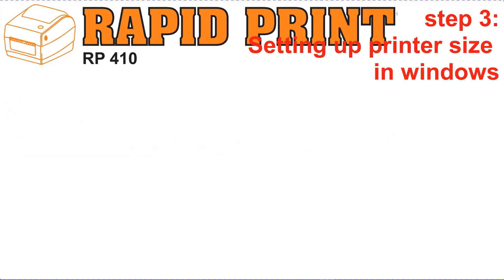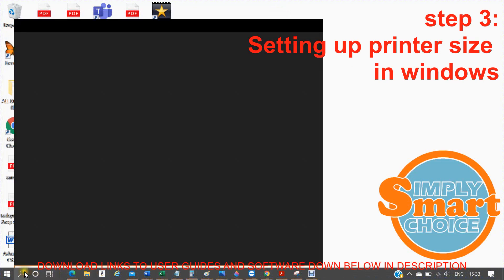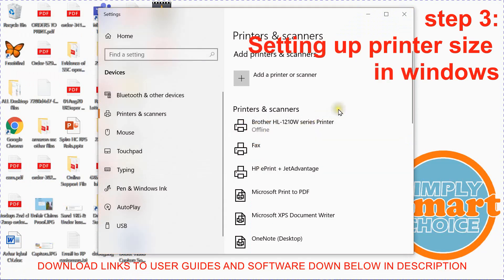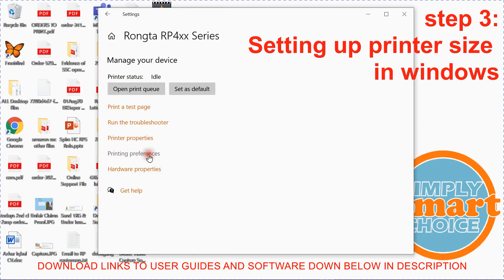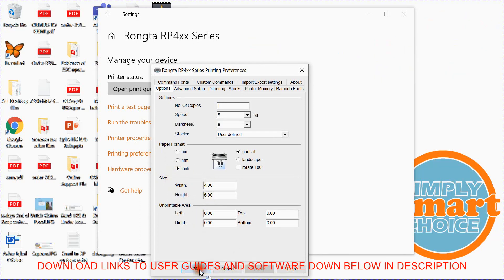Now that the printer is tested, trained, and set up, what we need to do is go into the Windows settings for the printer. Just type Printers in the search bar or navigate to the Printers and Scanners folder. Find your printer — it should be listed as RP4 series. Do a single left-click and it should give you options like Queue, Manage, and Remove Device. Go into Manage, then go into Printing Preferences, and ensure it's changed to inches and size is 4 by 6 inches, then click Apply and click OK.